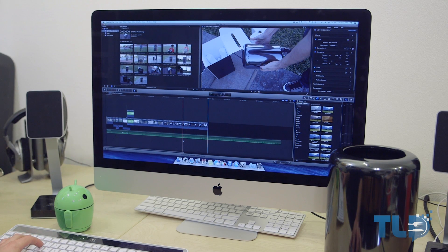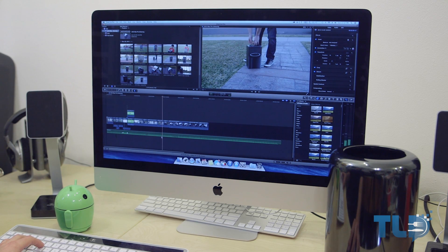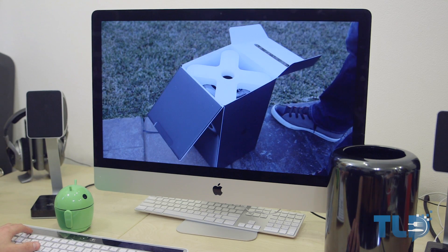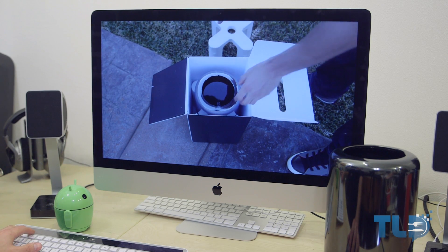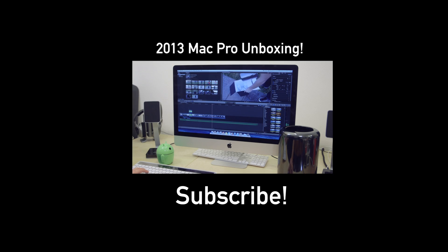Thank you guys very much for watching. If you missed my 2013 Mac Pro unboxing, that is linked down below and annotated right here. If you have any questions on the Mac Pro — whether it's configurations, upgrades, or just tech in general — hit me up in the comments. The best way to get a hold of me is on Twitter at TLDtoday, also linked below along with Google+, Facebook, and the gear I use to make these videos. This is Jonathan with TLD, and I'll see you guys very soon with more 2013 Mac Pro coverage.